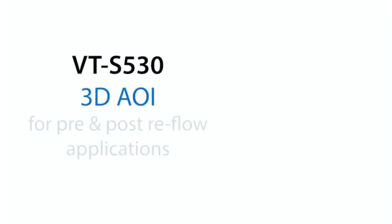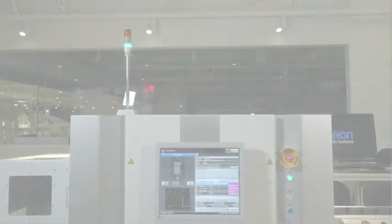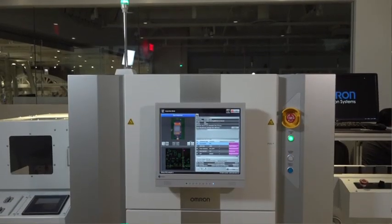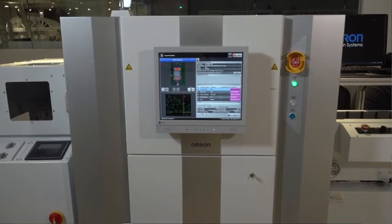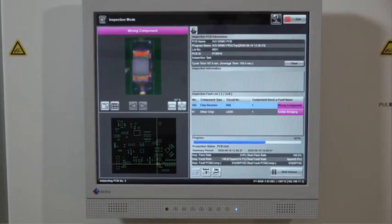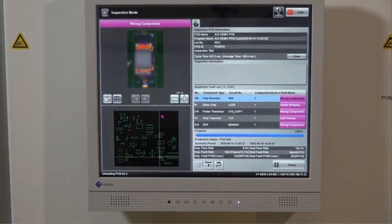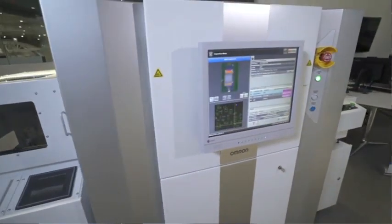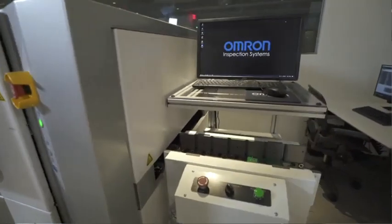The OMRON VTS 530 3D AOI is designed to be a fast and flexible platform to address the needs of both pre and post reflow inspection. As an original pioneer of the entire AOI industry, OMRON has over 30 years of experience and the largest install base of AOI systems in the Americas. OMRON even uses our own AOI systems in our manufacturing facilities, meaning we are personally invested in the quality and capability of our own inspection solutions.